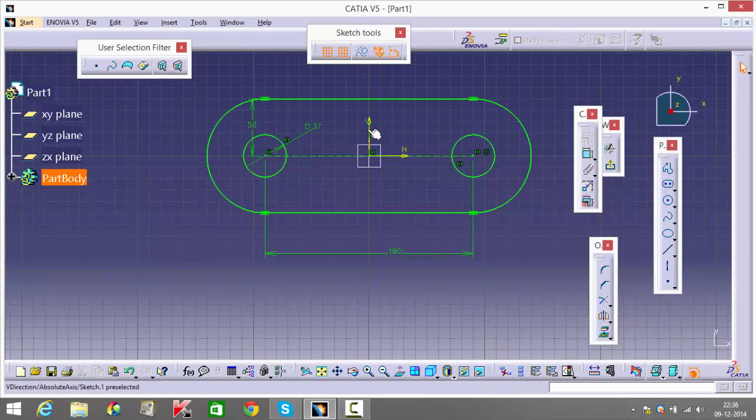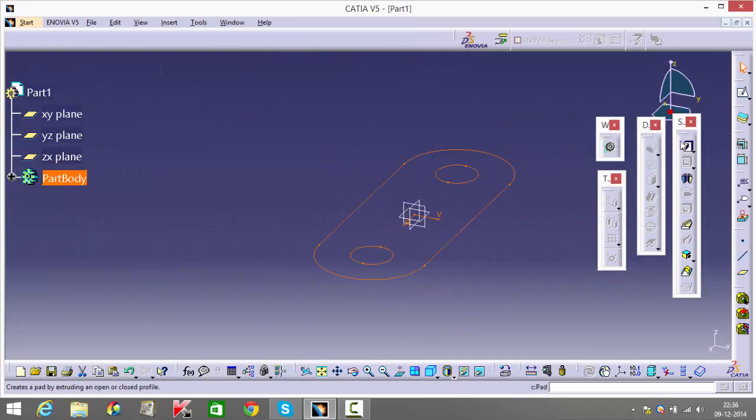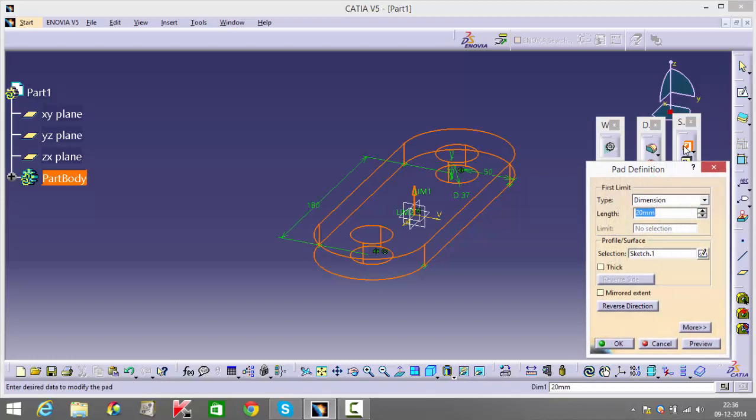For anyone watching this video, I'm going to be explaining the various individual parts to make. The textbook I'll be referring to is K.R. Gopal Krishna Machine Drawing, and right now I'm making figure 3.57. I'm going to pad this for 25.